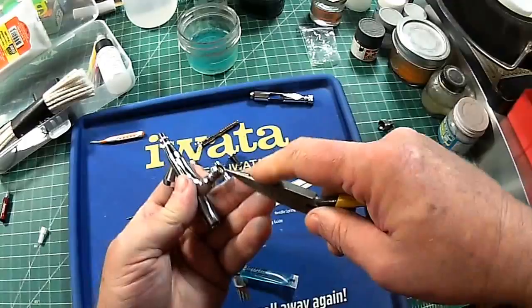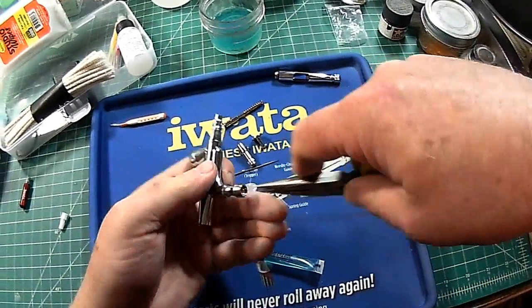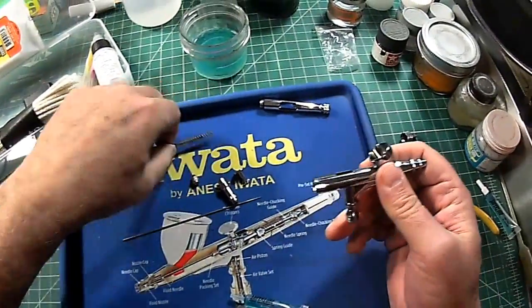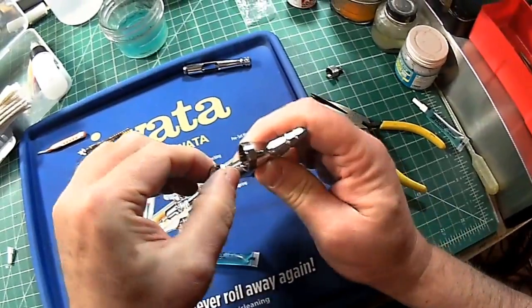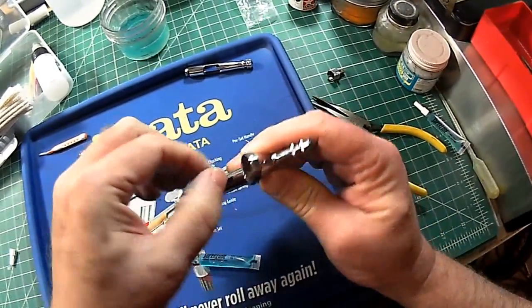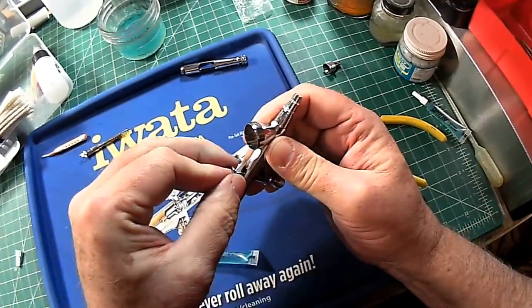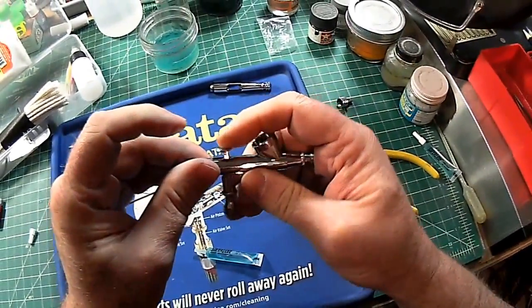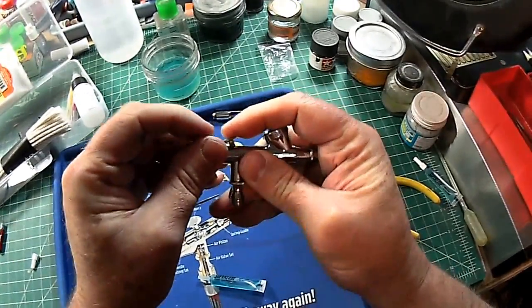And now you've got a smoothly articulating needle, which we'll test and adjust here once we get the rest of this back together. Next goes in the trigger. Let's put the lever in back like that. There's a saddle that this sits in, and there you can now push down on the trigger. Good solid movement there.